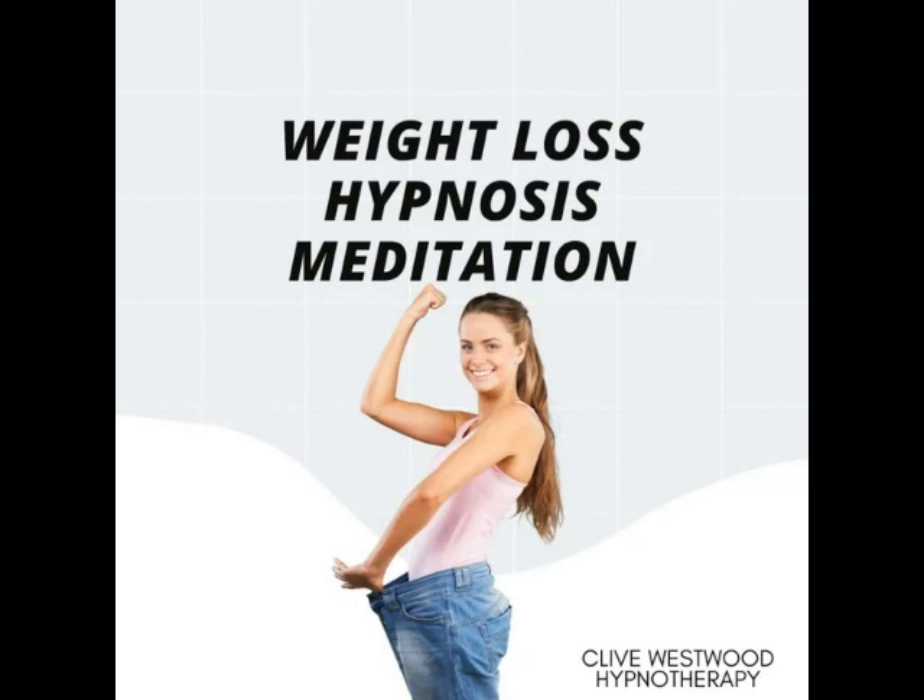Seven — going deeper and deeper, down, down, down. Relaxing, letting go and drifting down deeper. Six — completely at peace as you really allow yourself to relax even more deeply into hypnotic relaxation.